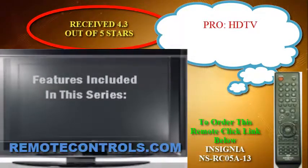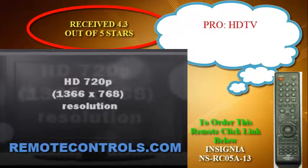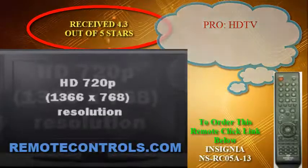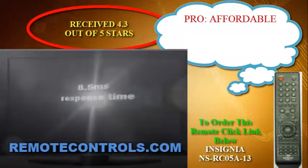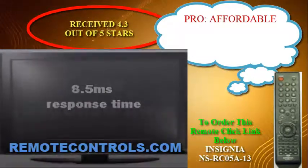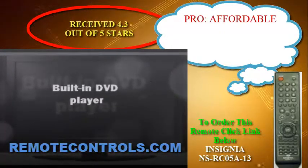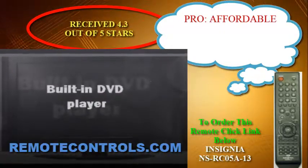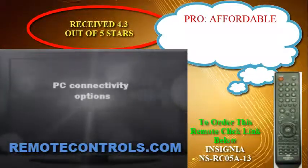The resolution may not be 1080p, but it's still HDTV and delivers a very good picture. This budget model is perfect for a small guest room or a college dorm room. The LD120A13 Series comes with a remote control part number NS-RC05A-13.